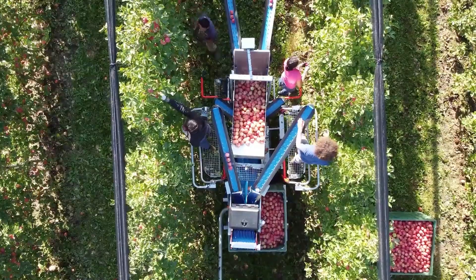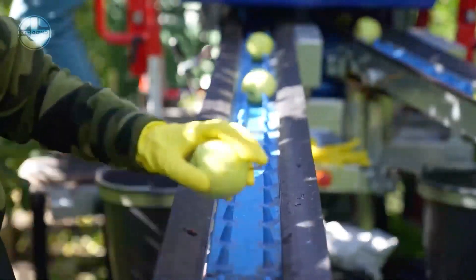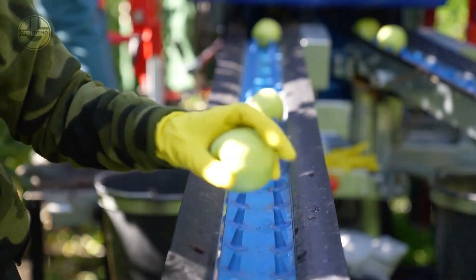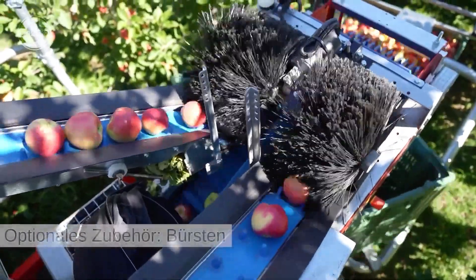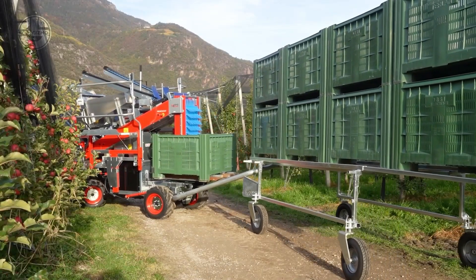Regardless of the terrain, whether it's hills or sand, it can still perform harvesting duties well. With this machine, around 6 to 8 employees can work together to harvest apples quickly. They work with up to 6 conveyor belts that connect up to 16 box carriers. When it comes to lifting these boxes, it can either be done manually or through the help of an electrically operated pump.